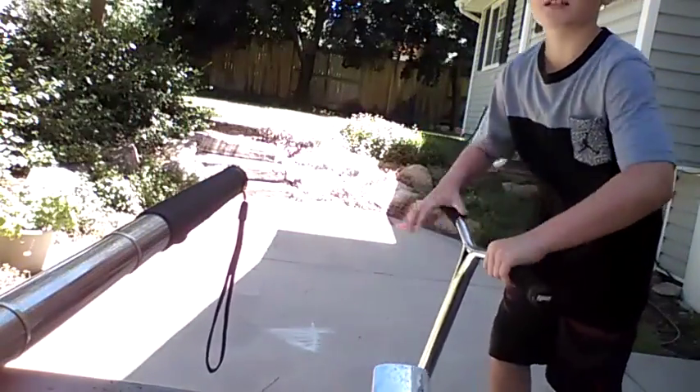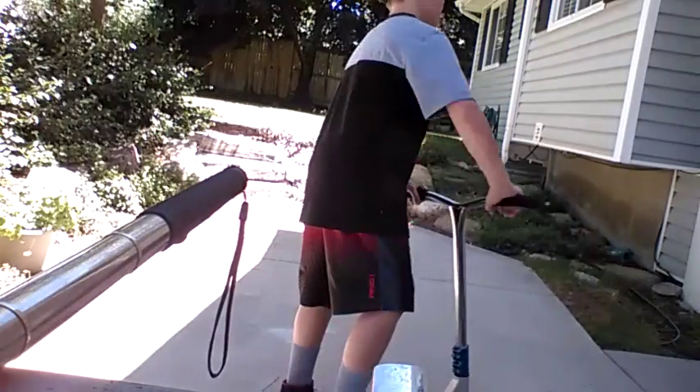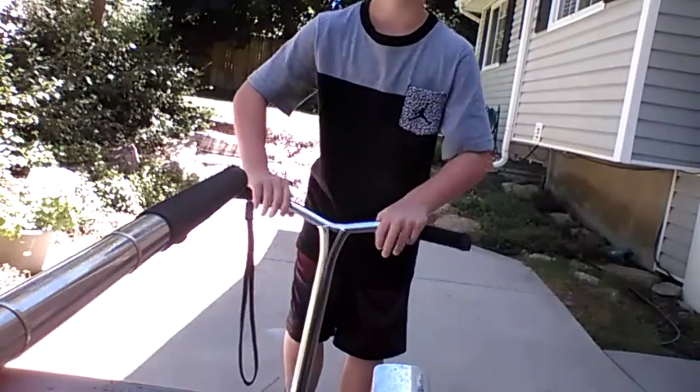Hey guys, today it's me and I'm gonna be showing you a beginner's trick, and it's really easy — it's a toe-whip flat.